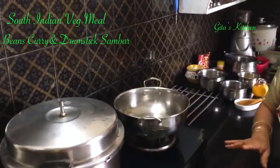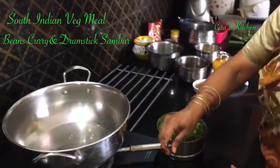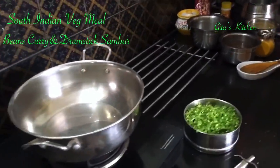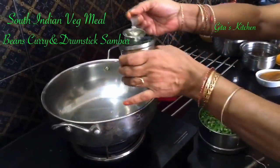We will cook it for 3 whistles and switch it off. Now, while the rice and dal are getting done, we can make our beans curry. Curry here refers to a stir-fry. For that, first we will take a tablespoon of oil in a kadai.